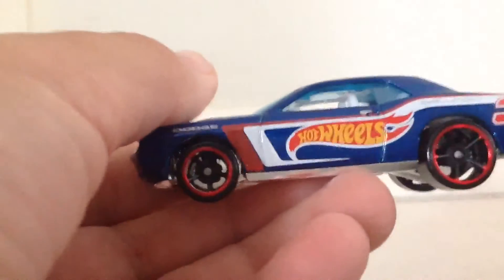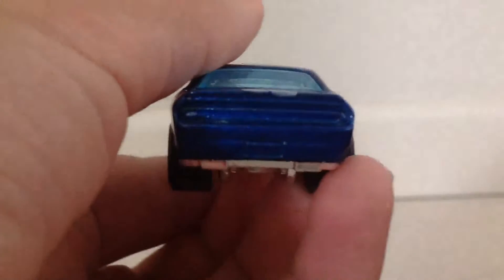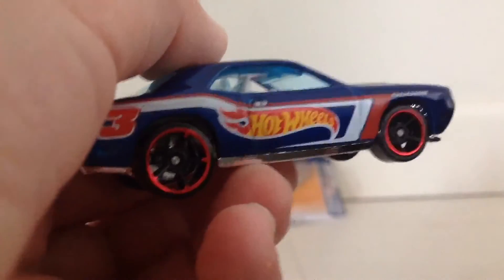Anyway, here's the front. Here's the side. It almost fell — that's a problem. Here's the side. Here's the back. Here's the other side. Here's the top. And here's the base.